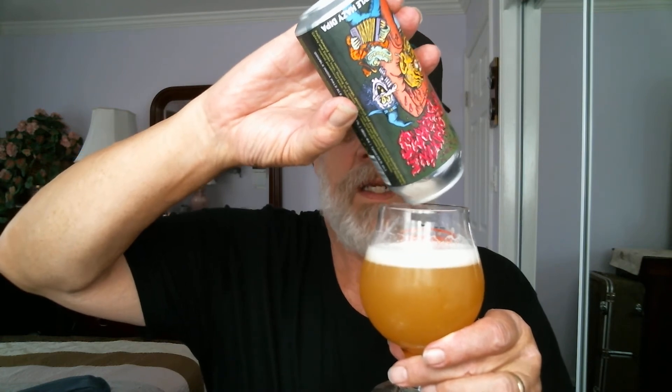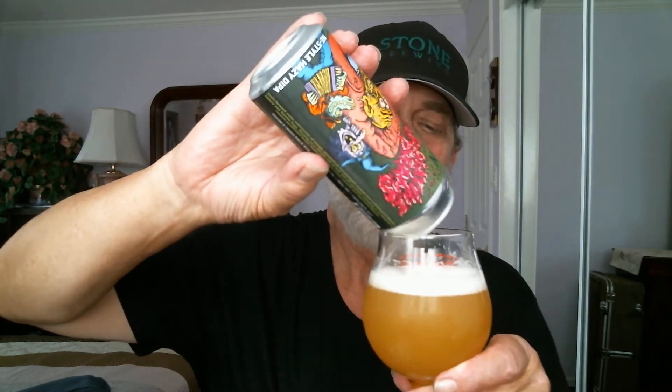We're gonna get the last drops out of the can — be patient. There we go, perfect pour. About a finger of head remaining. Now, last part of the video — let's do the rating. My honest opinion: it's got 8.1% ABV, 44 IBUs, canned on date 8-7-20. I give this baby an A-plus. My final decision: an A-plus. And that's it.